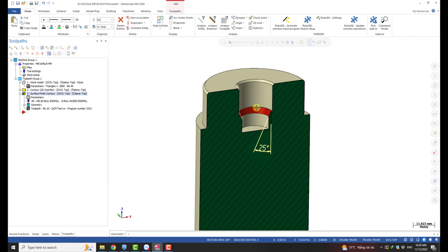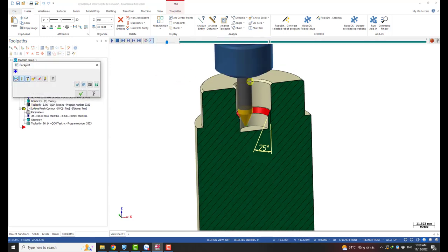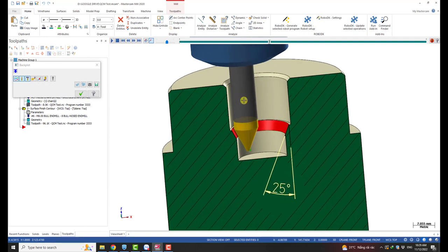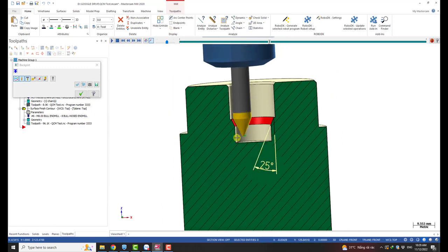For this pot, the first thing we may think about is using a chamfering tool — like this one — with a chamfer tool path. This might be the easiest way to do it: just machine it with the chamfering tool. But the angle of the tool would need to match the 25-degree angle of the pot. The problem is 25 degrees is not a popular number — you normally work with 45 or 30 degrees. 25 is not so popular.